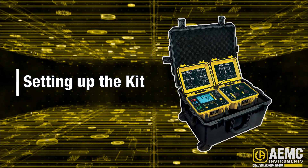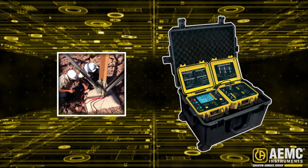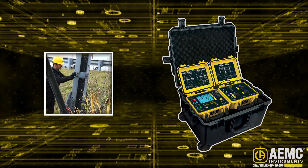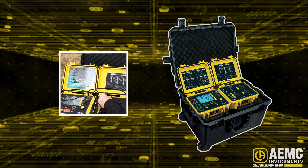The first step is to set up the kit's test environment. This involves installing the GroundFlex sensors on the tower's legs, attaching the voltage and current probes, placing the ground electrodes, and connecting all components to the GroundFlex Field Kit.